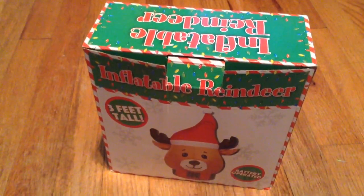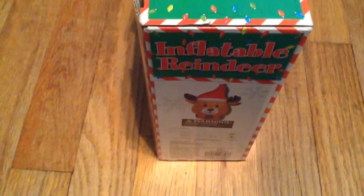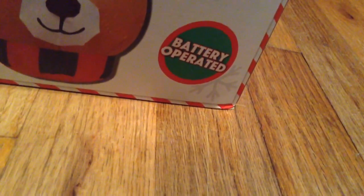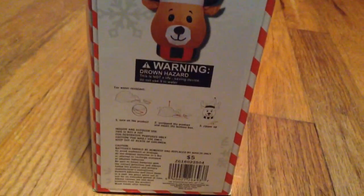Hey guys, welcome back to another video with Brett Lakser. Today we're going to take a look at this inflatable reindeer from Five Below. It was five dollars. Here it is on the box — battery operated. I was surprised when I saw that it's three feet tall. Here's the side; you can pause the video and read it if you'd like.